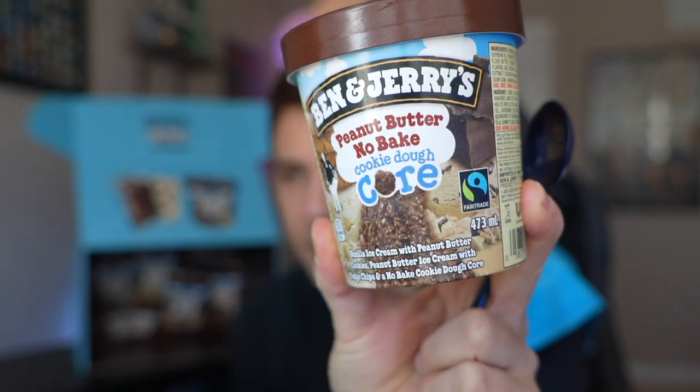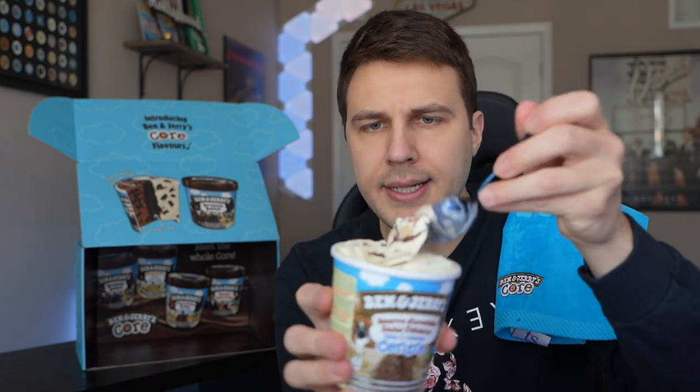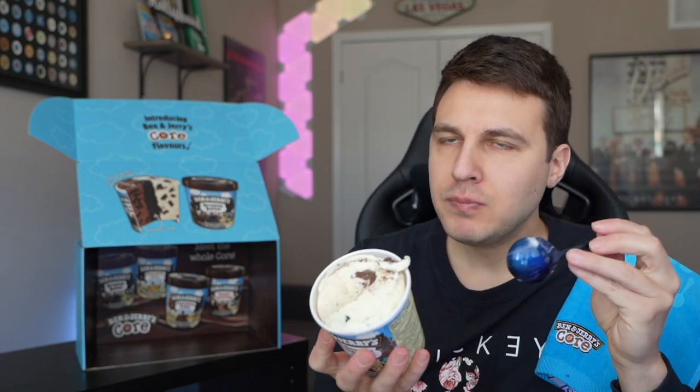Let's try the peanut butter no-bake cookie dough. This is going to be a peanut butter and cookie dough flavor. Nice bite on this one too — I have an even bigger bite on that one. A little bit less peanut buttery taste on this one. Got the little fudge chips in this one.